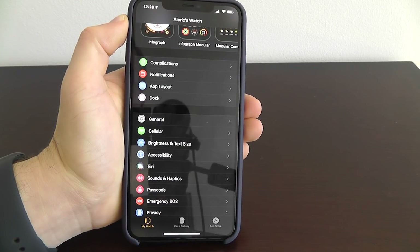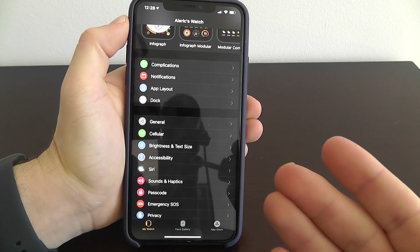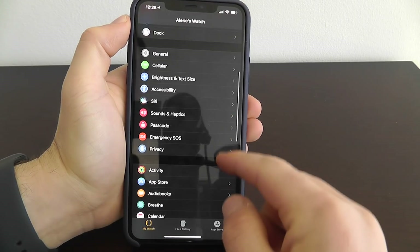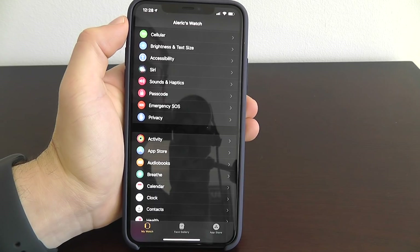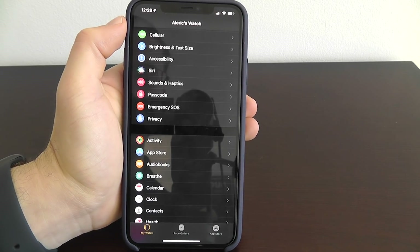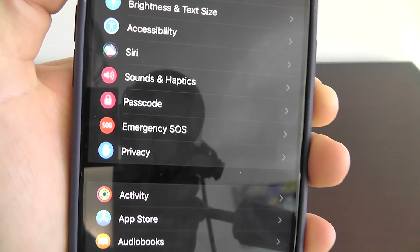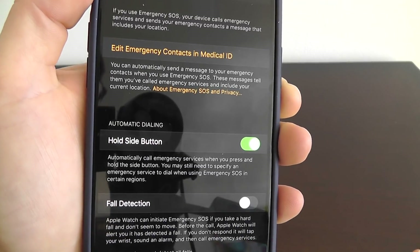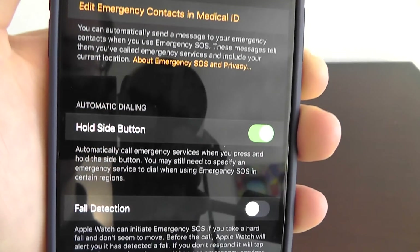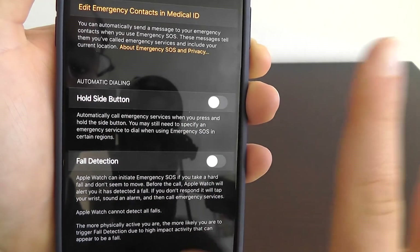This next feature is a little more serious, and I encourage everybody watching to set this up just to be safe. This is Emergency SOS — hopefully none of you ever need to use it, but it could save you from a dangerous situation. Go into your Apple Watch app on your iPhone, click on Emergency SOS, and make sure you enable automatic dialing — it might be off by default.